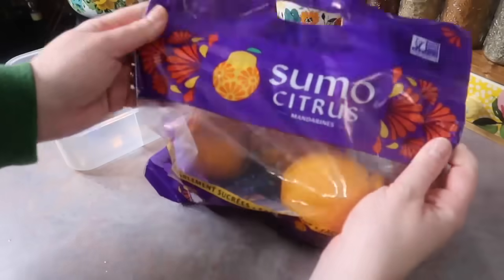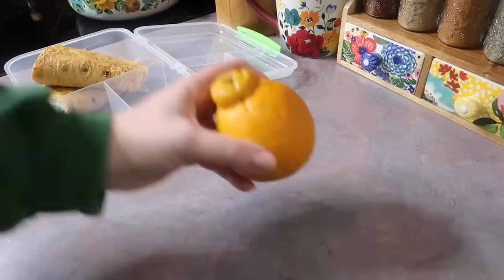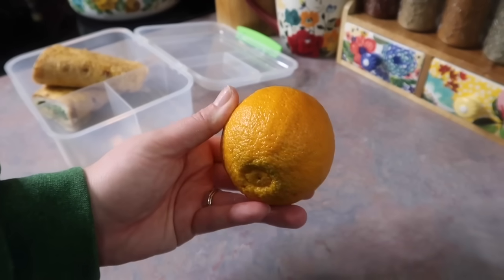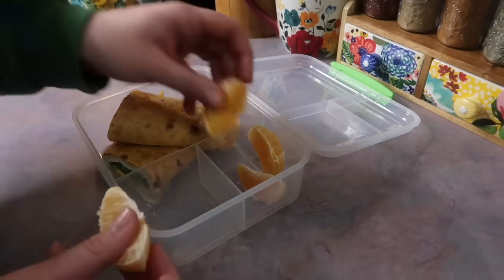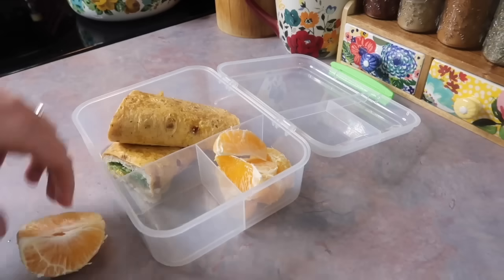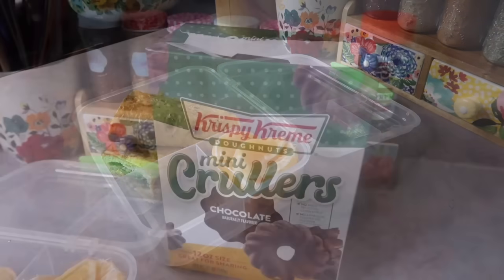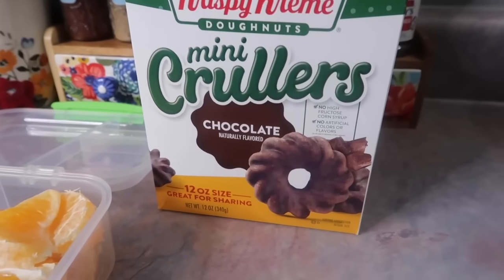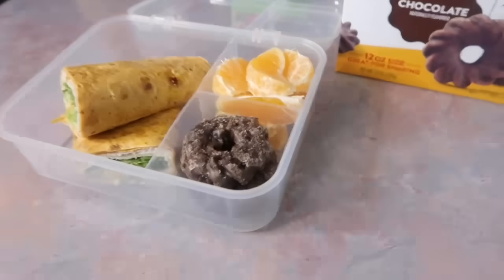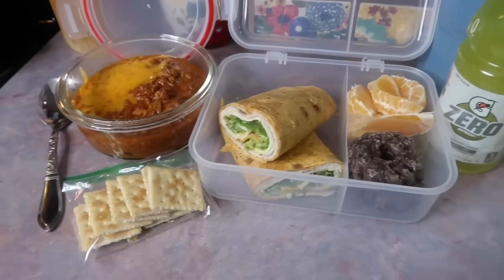To go in that same box as the turkey wrap I threw in one of these sumo oranges — this was my first time ever buying these. I've heard so many people raving about how good they are. They are on the pricier side but they're a seasonal specialty and to me they were 100% worth it. They're similar to a cutie orange but bigger, super easy to peel, really nice and juicy and sweet, not bitter at all. Josh also picked out these little chocolate Krispy Kreme Kruller donuts from Walmart, so I gave him two of those as a little treat.